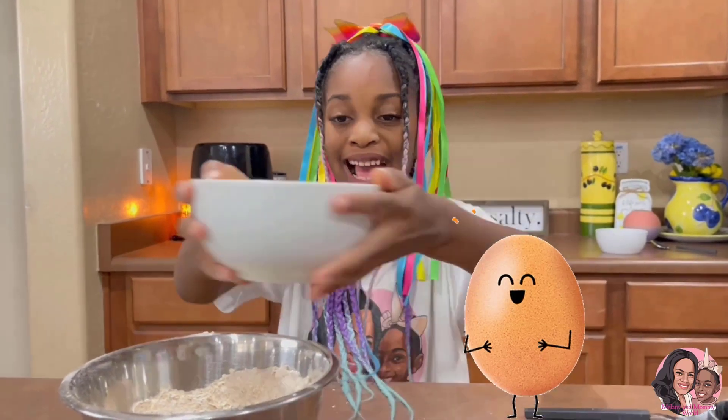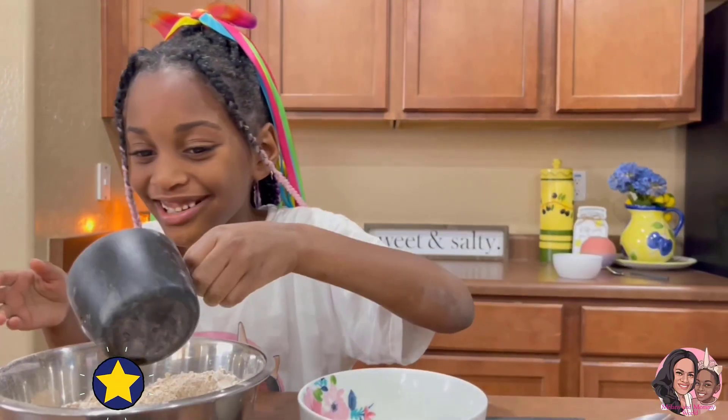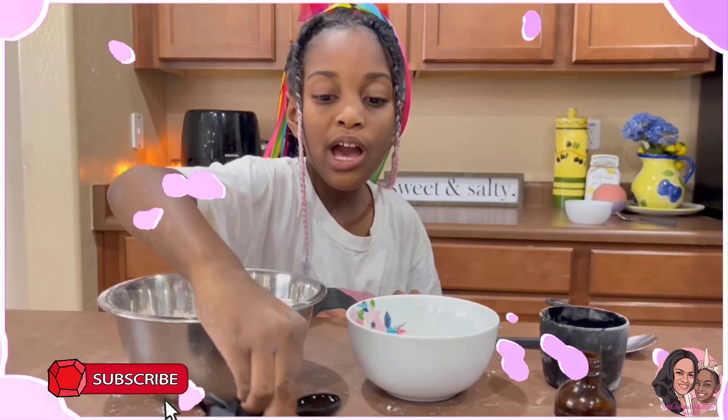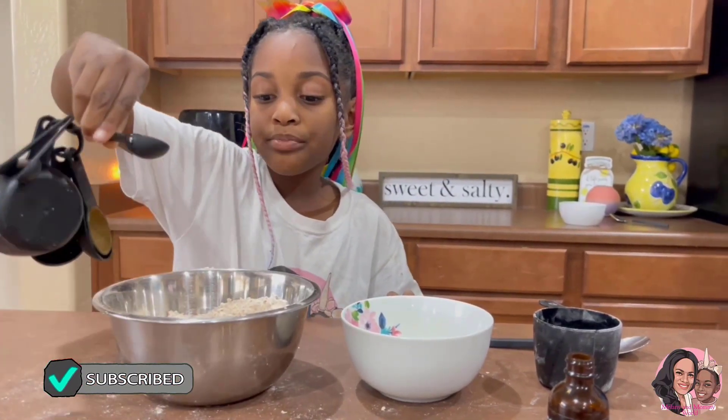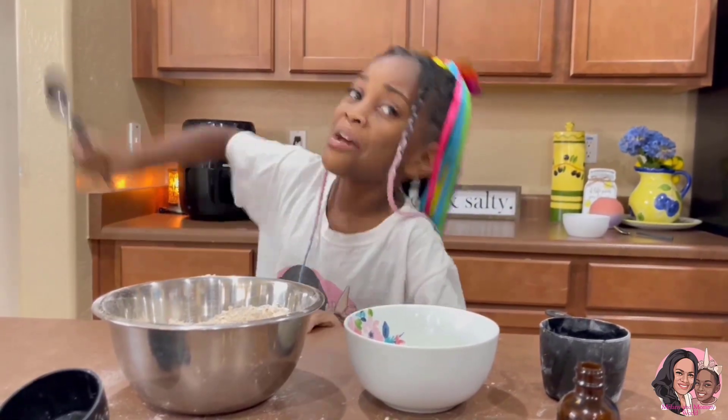Let's mix it up. Next we add some eggs, butter. Now we're gonna put one teaspoon of vanilla extract. Now we're gonna mix it.